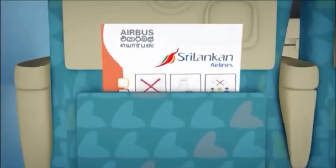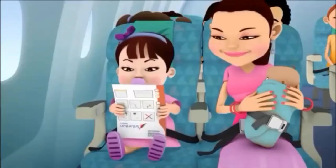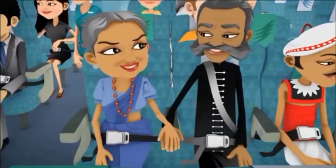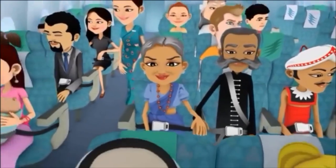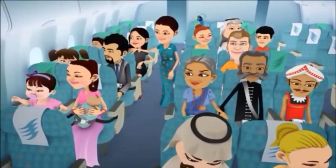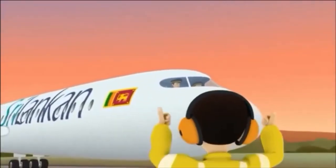We would like to remind passengers that safety information is given on a card in your seat pocket. Please feel free to draw any concerns to the immediate attention of your cabin crew. Thank you, and we wish you a pleasant flight.